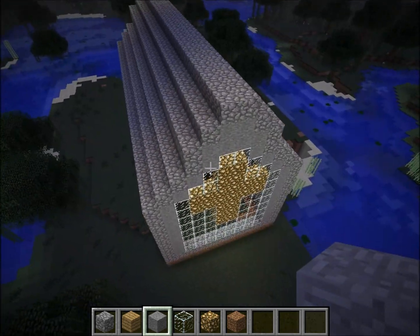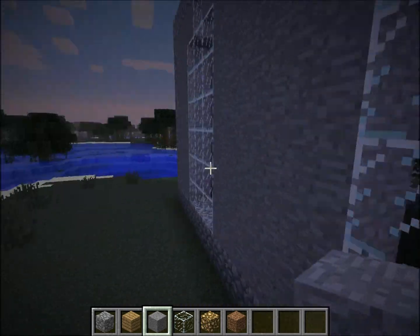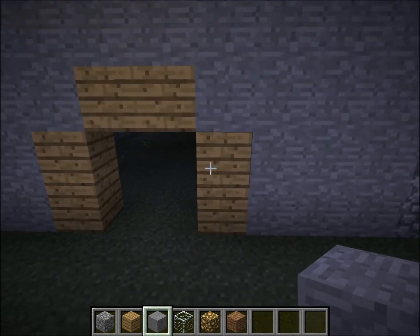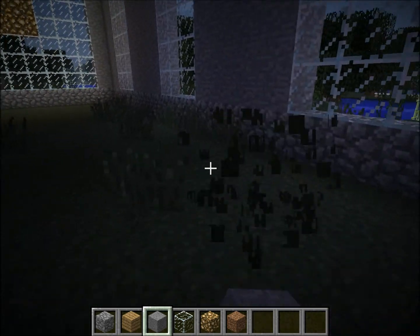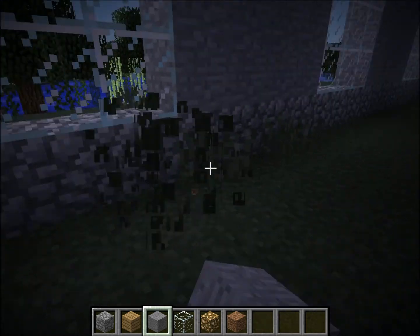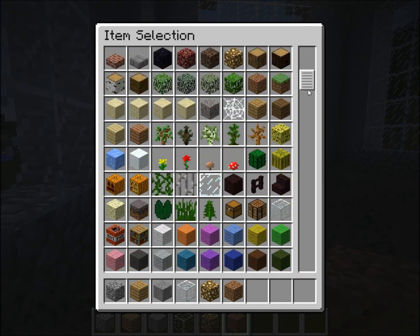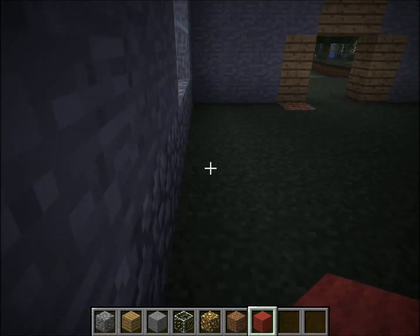All that work has finally paid off. Now that we've done the exterior of the church, we have to do the even more annoying interior of the church. It's not that it's annoying, it's just, if you're not playing creative, it'll be kind of hard to get all of the materials.